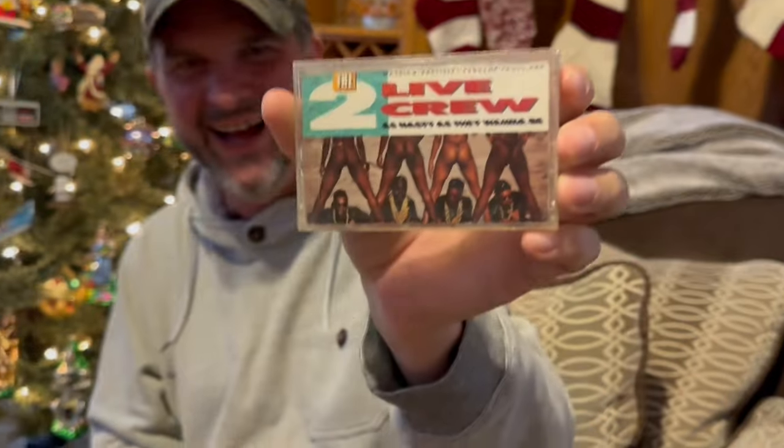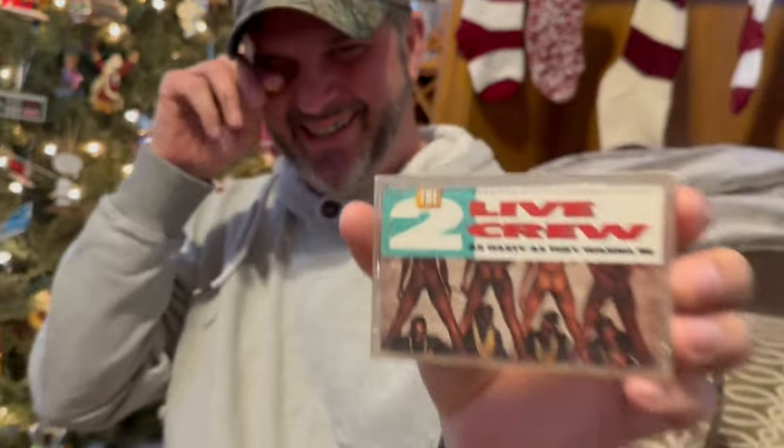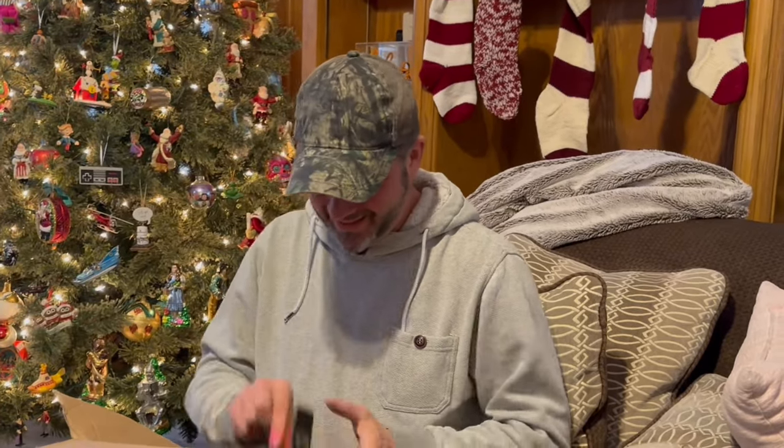And then — oh my god dude, this is awesome — it's the Two Live Crew! Oh I have that tape, that is epic! It goes with this thing. I can't wait to listen to that. Oh my god, that just totally made my day!